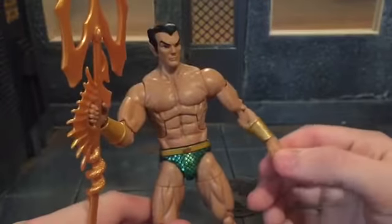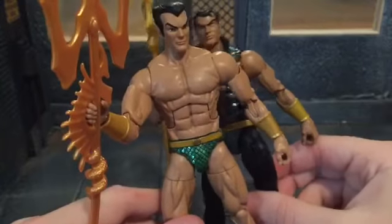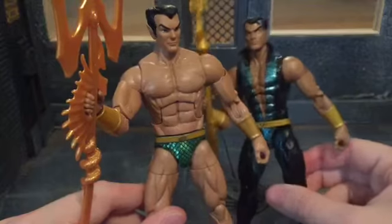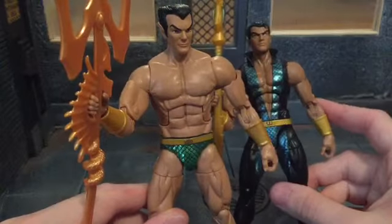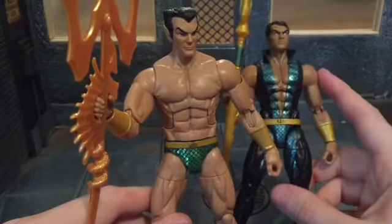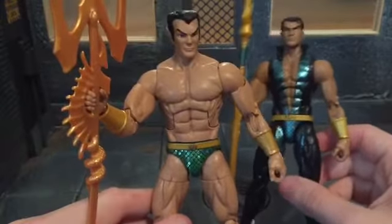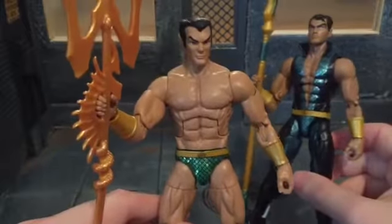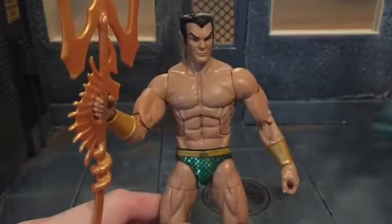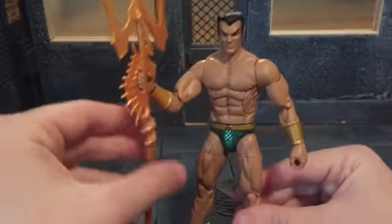There's really not too much going on with this figure. The arms are reused, but this is the proper skin tone for Namor. I always thought the Walgreens exclusive version was too dark — he looks way too tanned. He lives in Atlantis under the water, so he doesn't get a lot of sun and should be a little more pale. This figure corrects that. Hasbro does tend to use this darker skin tone a lot on their figures, which I'm not a fan of since it's not really accurate most of the time.